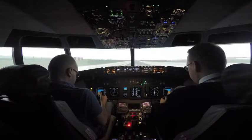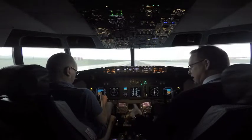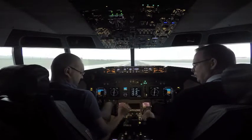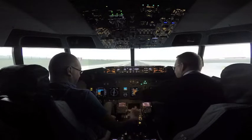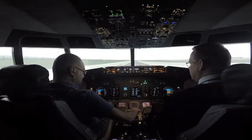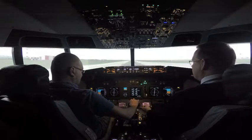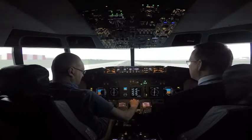If you go too far down — hands on the throttle. You put too much of one in, it'll actually start hurting.